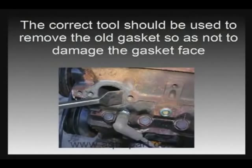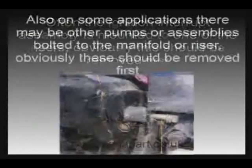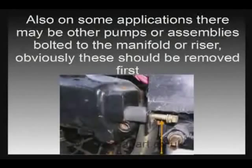Now you're ready to fit your new manifolds — fitting is just the opposite of removal. A few points to remember: all installations are different so it's worth checking what is attached to the exhaust before starting. Quite a lot of units have the ignition interrupt mechanism bolted to one of the risers, so this needs to be removed first — it's a fairly simple operation, just unbolt it and lay it to one side. Likewise you might find some electrical or power steering components bolted onto your manifold.